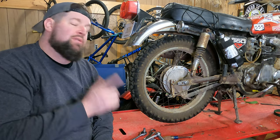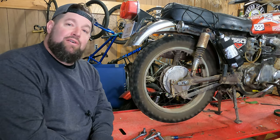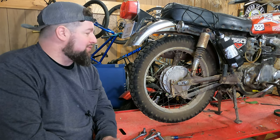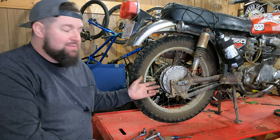Hey, Steve Noble, Noble Moto. What we're doing today is we're going to remove and reinstall the rear wheel on our Honda CL-CB350. This is pretty much the same procedure for any drum brake slash chain drive motorcycle that you encounter. It's pretty standard right across the board.